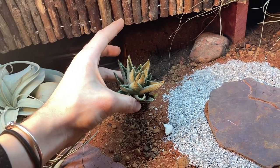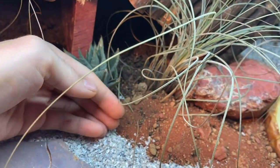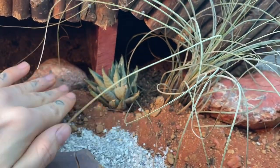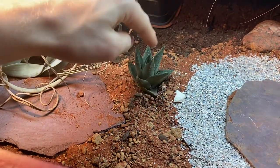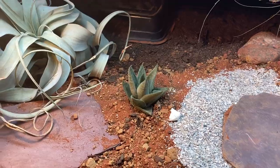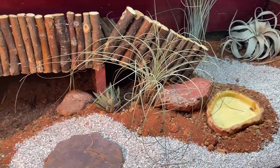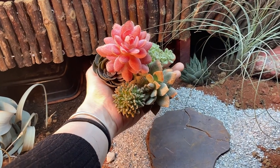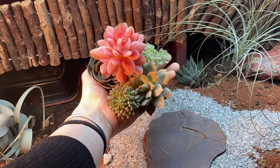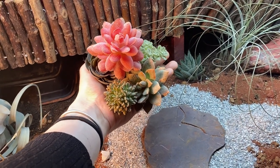Here are those cute little succulents that we bought. This one can just go randomly right here — wow, this is actually looking really nice! I also have these little fake succulents that I bought off Amazon. I thought they would add a little more character and color to the enclosure.